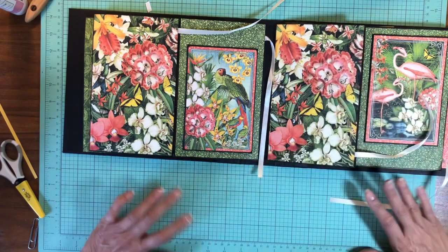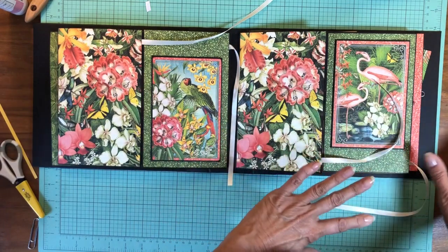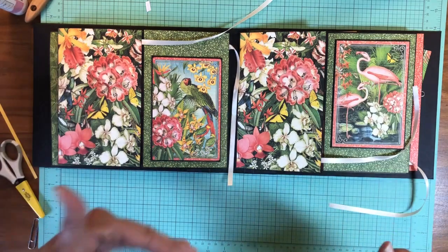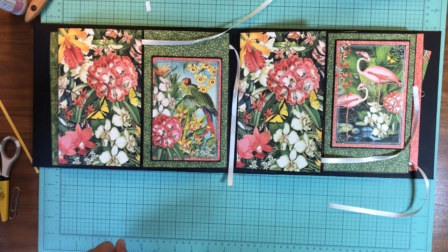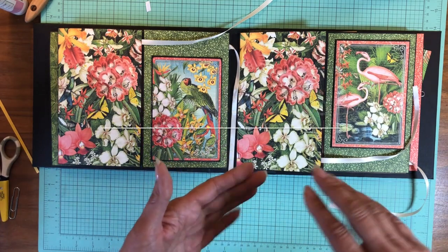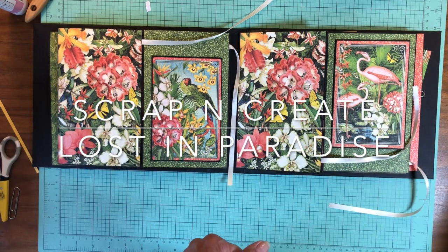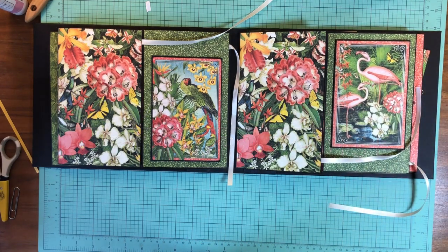That is it for today. We're on to pages six, seven, and eight, and then we'll be done with all the interior and focused on the outside of the book — so at least two more videos. Thanks for tuning in, everybody. This is Daphne from Scrap and Create. Be sure to click the links below — the cut list is under the more instructions and there's also a material list for this project. Come take a visit at our shop. Thank you for tuning in.